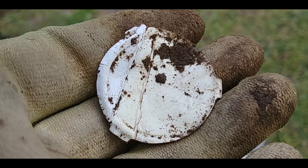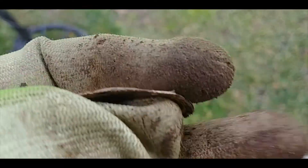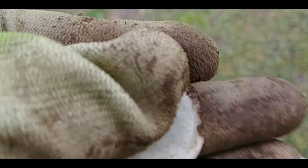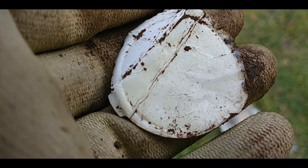Just once I'd like to get through a hunt without digging one of these filthy creatures — the foil bottle seal. It sounds like it should be a coin but it sure isn't. Bleh.